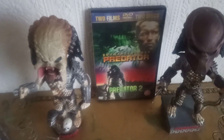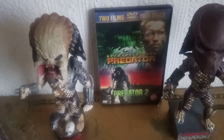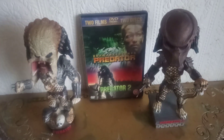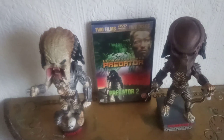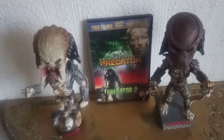Hey guys, how are you doing? I'm Bob Connor here once again with another video, and today I'm going to be showing you Predator 1 and 2 NECA head knockers together.